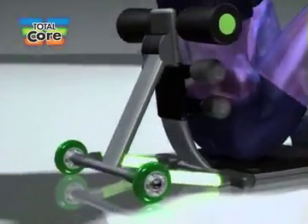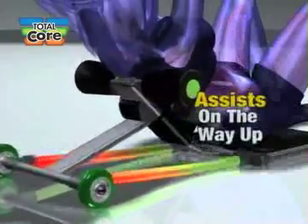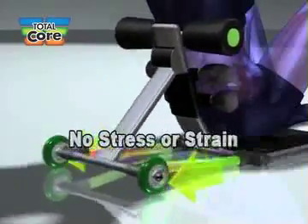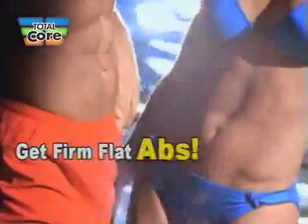The progressive power coils assist you to the most difficult part of the move — the upward motion — so there's no stress or strain to your neck and back. While on the way back down, the power coils add resistance to strengthen and tone your back for the slim, sexy hips and lower back you want.